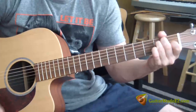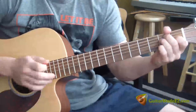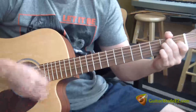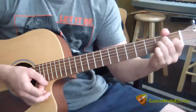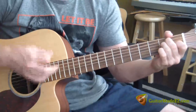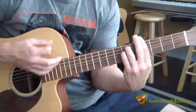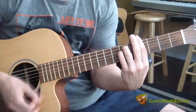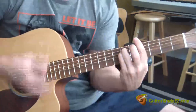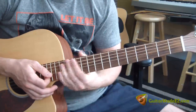Put your pinky on and take it off. The strumming pattern I was doing was: down, down, up, up, down, up. That was for the entire verse.